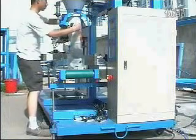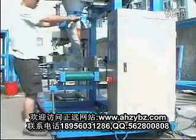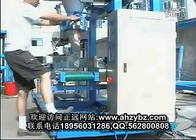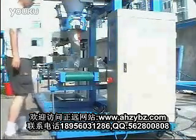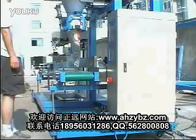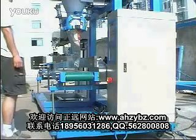Now we put the bag on the clamping box. Press the foot switch for clamping. The bag will be clamped. Press the start foot switch. Now the machine will start.